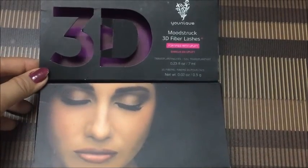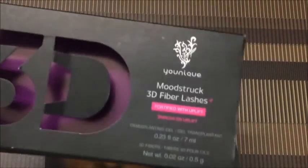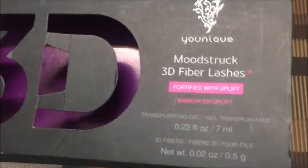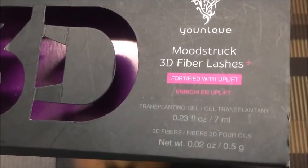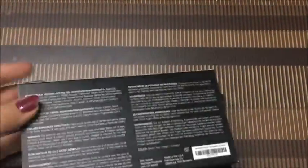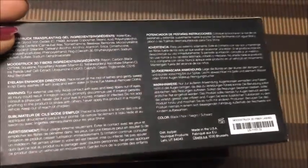I have to read the upper cover. Something is written: Unique Moodstruck, purifiable lashes, fortified with uplift, enrich and lift, transplanting gel, dwell transplanted. And something on the back — in every language a warning is written.